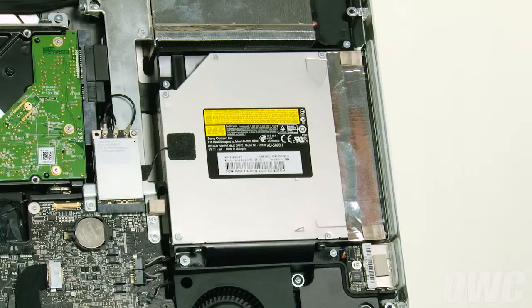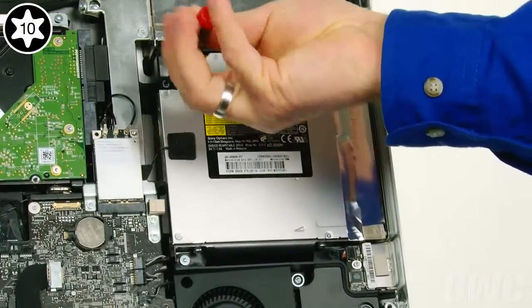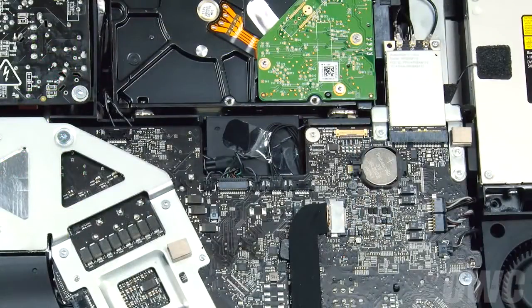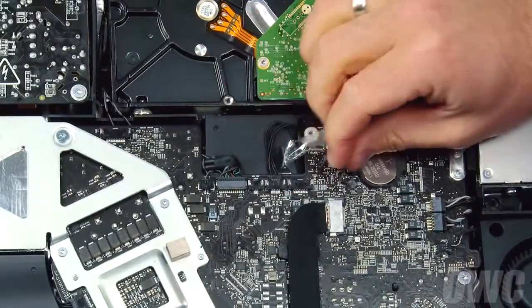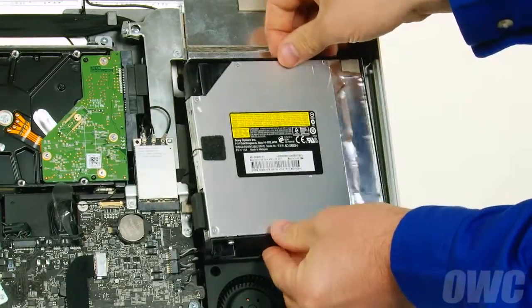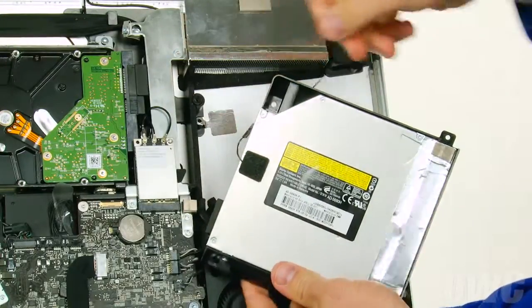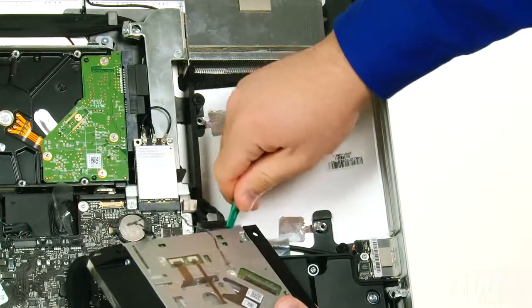Next, we need to remove the optical drive. To do this, we'll need to remove these four screws. We'll also need to disconnect the optical drive's temperature sensor cable. First, gently peel back the tape holding the cable in place, then gently pull the connector out by the tabs at the top. Remove the optical drive from the bay by tilting the inside edge towards you slightly, then sliding the drive off its retaining pins. Then gently pull the sensor cable we just detached through the channel until it's free. Finally, detach the SATA cable by gently pulling the connector straight out of the drive, which you can then set aside.